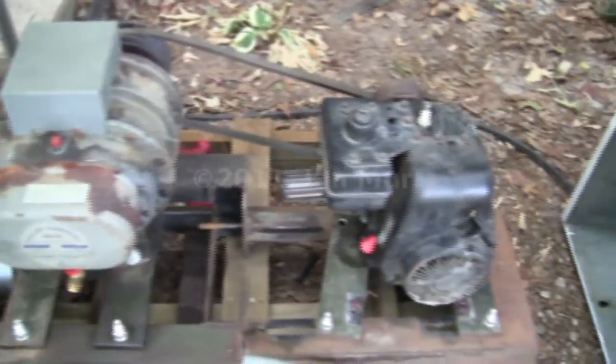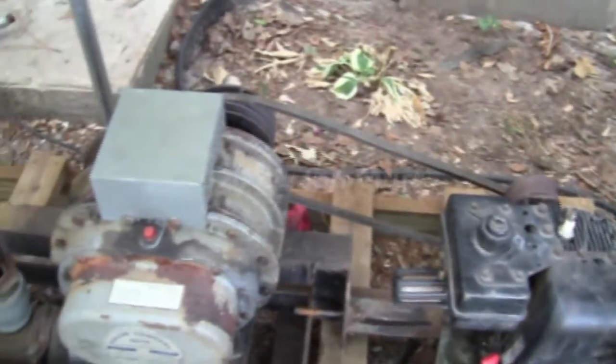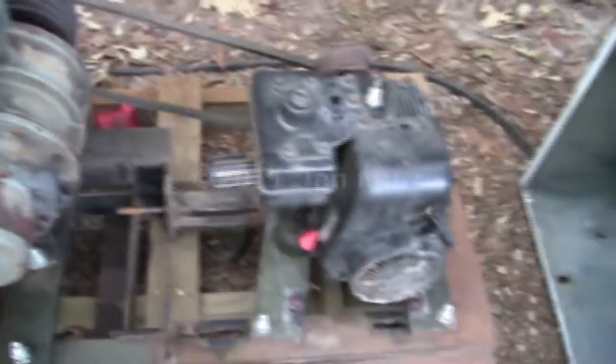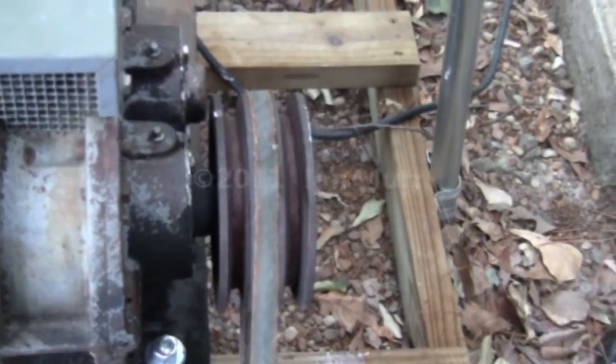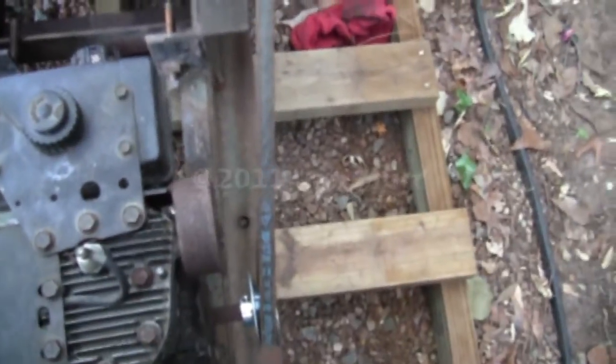I want to show you guys my little setup here for the blower. It's kind of like my temporary setup to run it for the next test. It's just a little four horsepower Tecumseh gas engine, and I've got a little three-inch pulley for a five-eighths inch belt right there. It's a little bit offset, and it goes to the normal three-groove pulley for the blower. I'm just using a blower belt right now — it's a little bit too big but it works, slips a little.